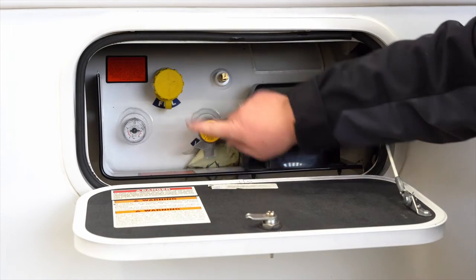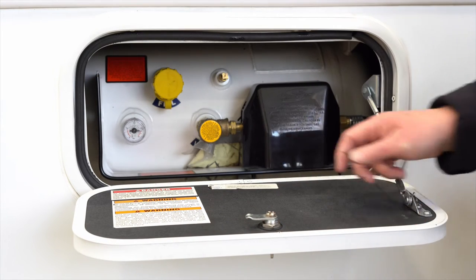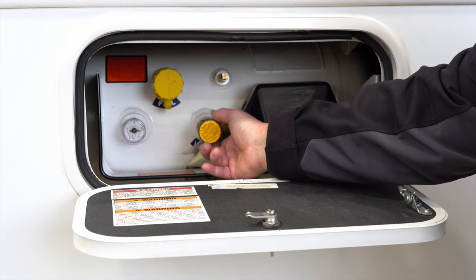Inside the compartment you will see the fill level as well as the gauge to tell you how much is in there, and then this is your on and off. To make sure this is on, we're going to turn it to the left and open it up so you will have gas within the motorhome.